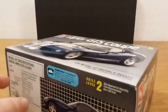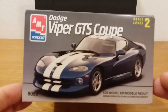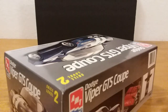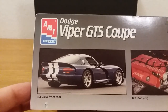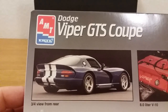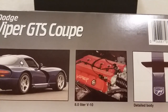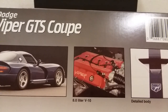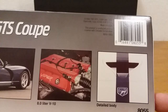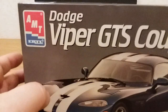Let's check and see if there's any more on the other side — pretty much the same thing. Here's some more box art showing that big old V10 engine. So that's the box art. Let's go ahead and get to the parts on this, guys.